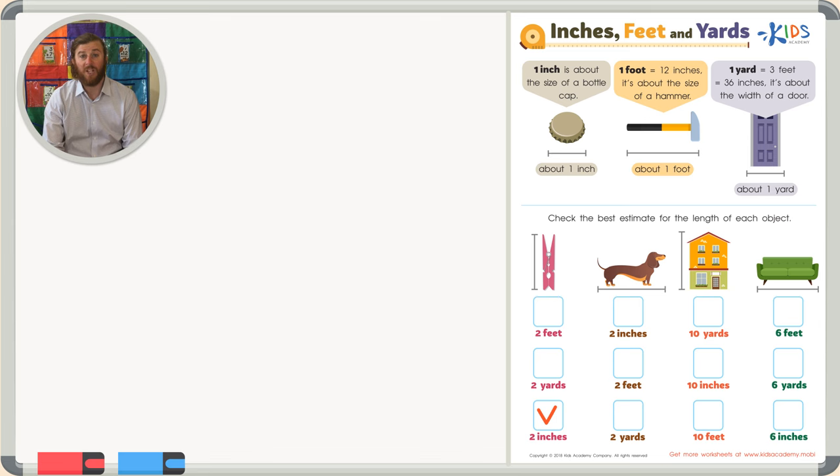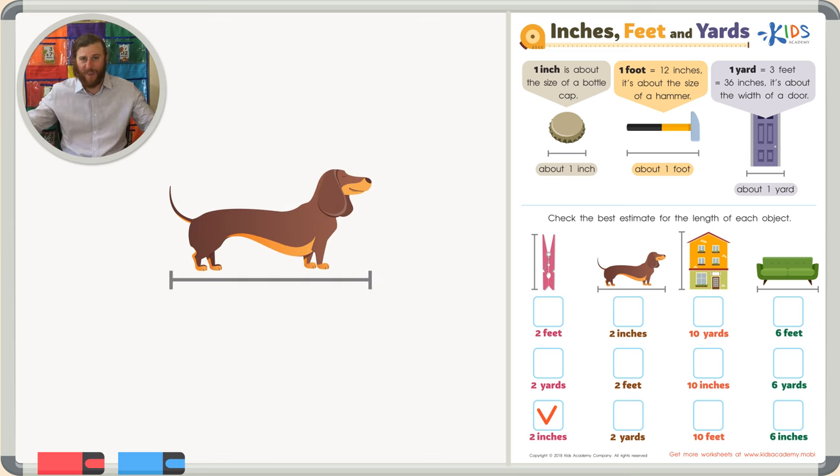Let's take a look at our next object: a dog. We want to know the length of this dog. Let's look at our answer choices and see if we can make sense of this. Our first answer choice is two inches. Two inches is going to be way too small — that's just like two bottle caps put right next to each other. I have never seen a puppy that small, even a brand newborn puppy.